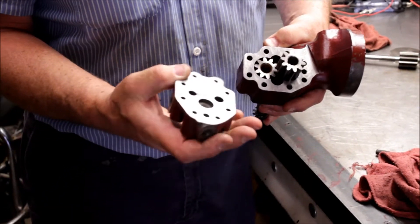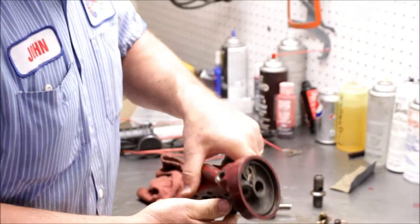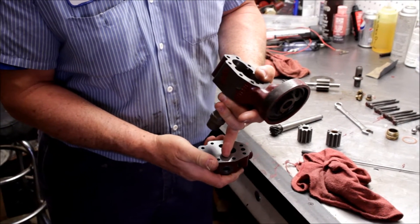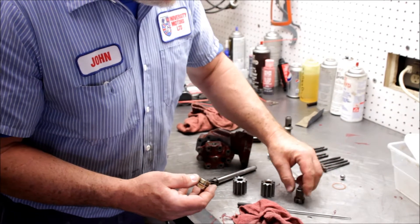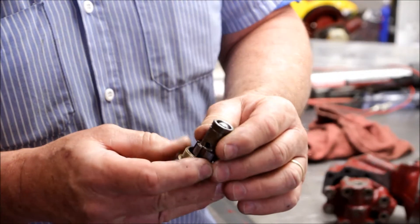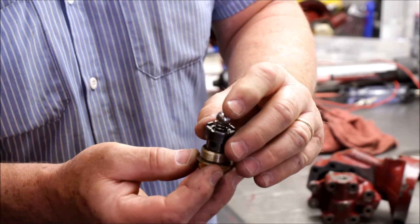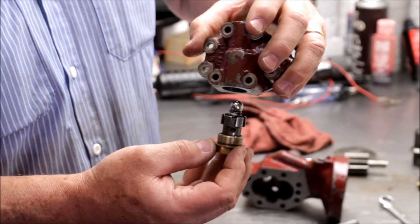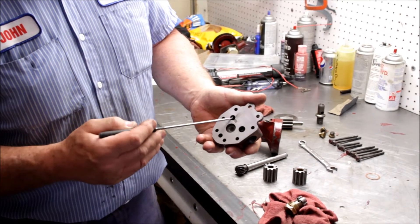The oil goes into the top cap here — I'll pull this back off to continue the discussion. It comes into the hole at the top and then goes through the oil pressure relief valve, which is comprised of these pieces: there's a spring and a half-inch ball bearing that sits on top. When the pressure gets too great coming out of the pump, this ball opens up and allows the oil to flow back into the bottom of the pump.